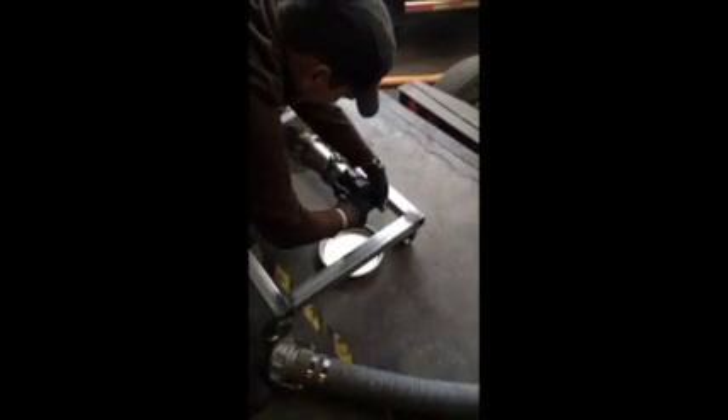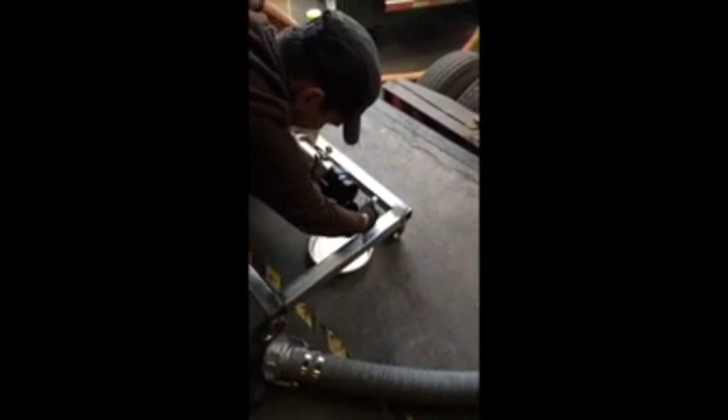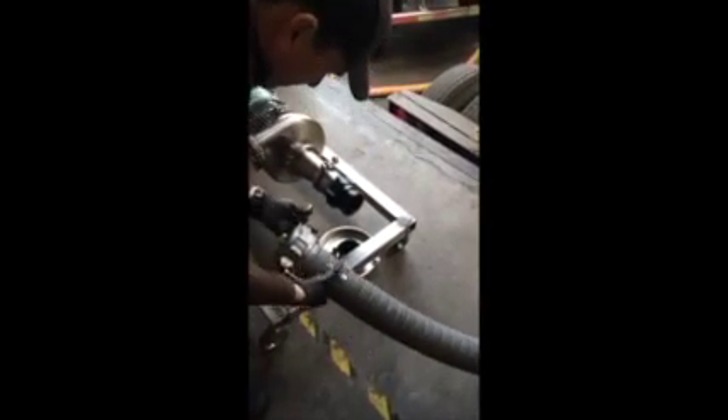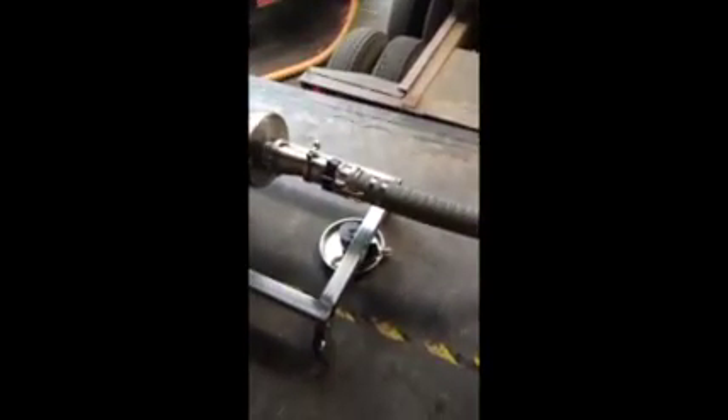Here's the hose — we use the three-inch sanitary hose, and we will be hooking that up to the front of our pump. The hose that we use is fairly flexible. We will put a safety on there to keep the cams closed.